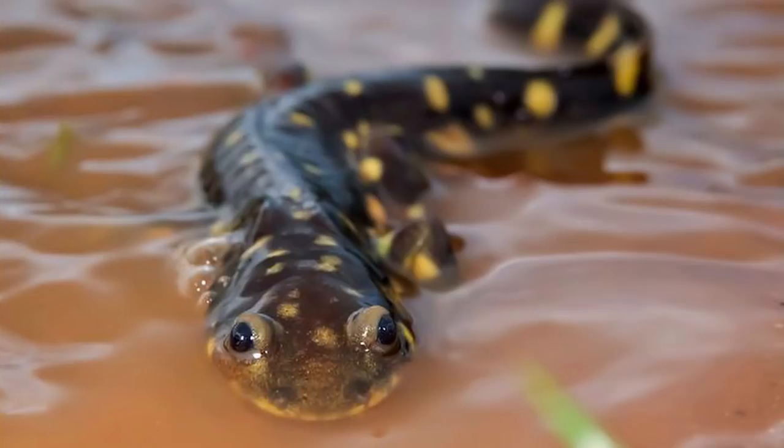Hey guys, thank you for coming back to our YouTube channel. Now I know you guys have been out in the field and seen those soggy water lizards — well, those guys aren't lizards at all. In fact, they're salamanders, and we made this awesome comparison video to help you guys learn the differences.